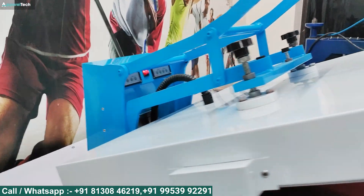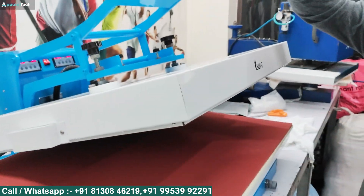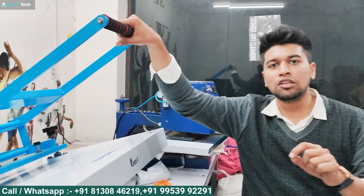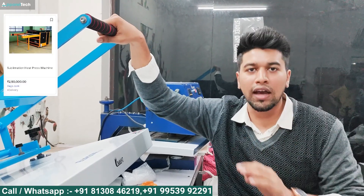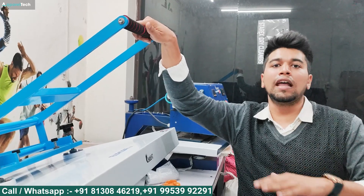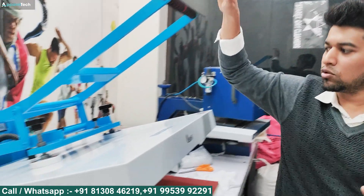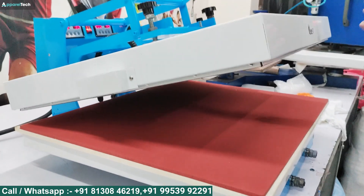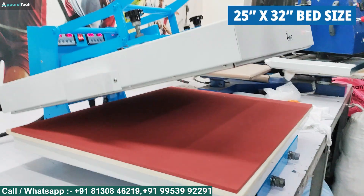If you go with an automatic machine of this size with such a big bed, the cost is about 1.5 to 2 million. But this machine will be under 50,000. That is why this machine is in such high demand. The bed size is 25 by 32 inches.